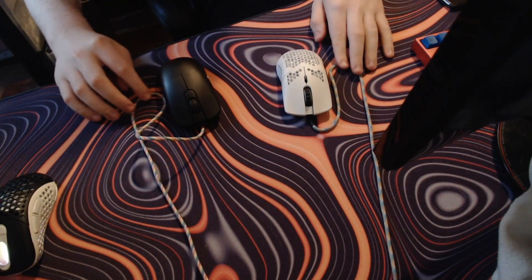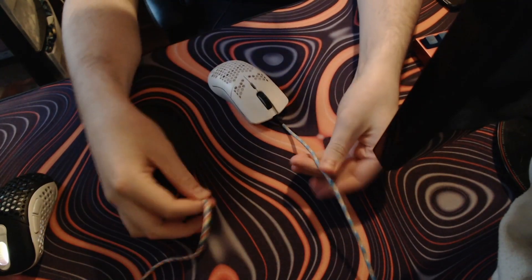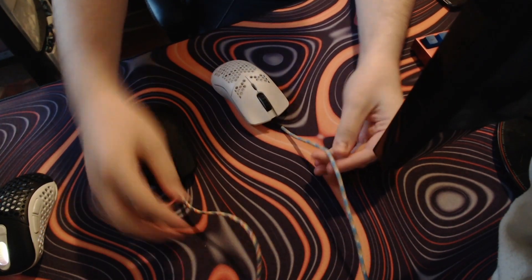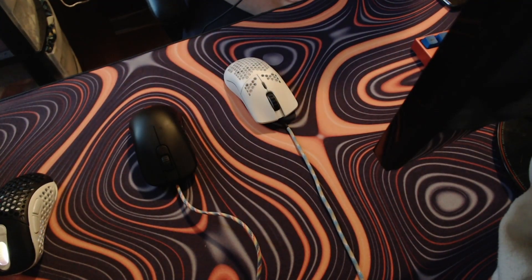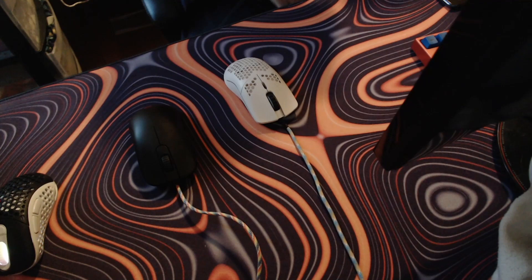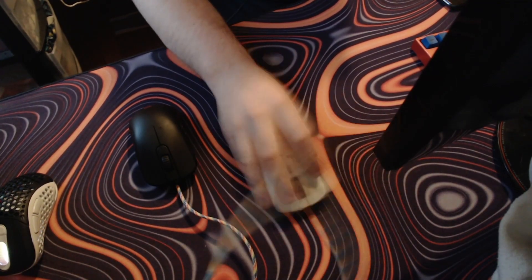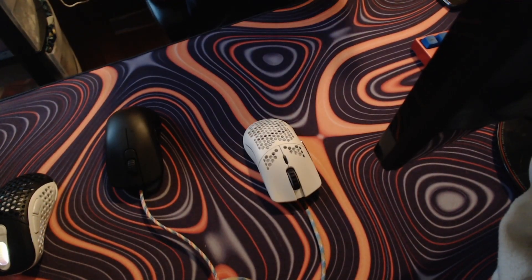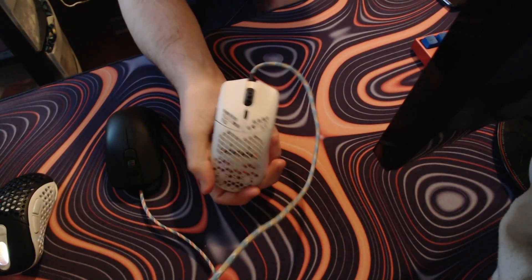Pretty impressive, not gonna lie. In the hand it is much softer — I think he uses some type of nylon for the cords, it's in his Twitter bio. In my opinion it feels really nice, this cable feels pretty premium. Definitely when it's in a bungee it is a true wireless feel — you cannot feel the wire on the mouse pad at all. It's virtually the same for the S2 but we're not reviewing that cable.